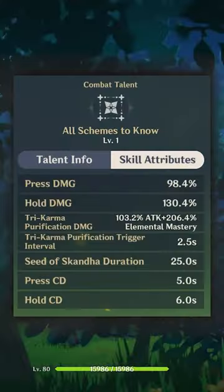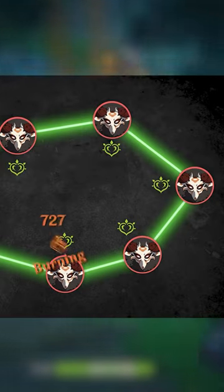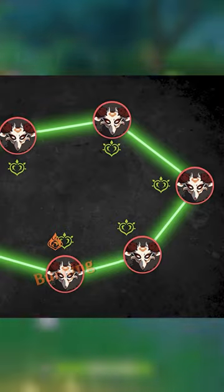Here is how Nahida's elemental skill actually works. Up to 8 enemies caught in the previous part of the elemental skill will get chained up, and whenever one of them receives an elemental reaction, every single chained enemy will receive a Dendro attack.